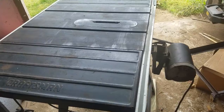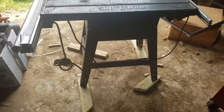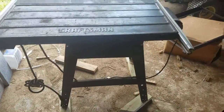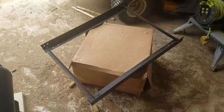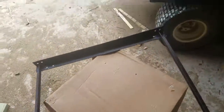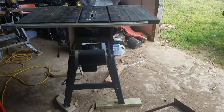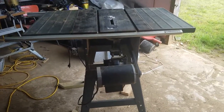It had a homemade rolling addition on the bottom that was all rusted, so I painted it with some rust inhibitor yesterday and I'm gonna paint it today and reinstall it so I can roll it around the shop.